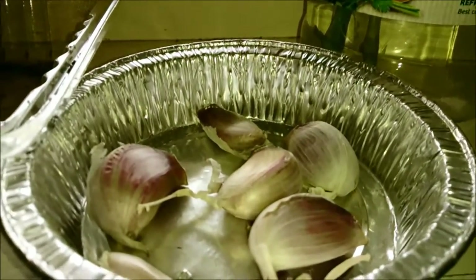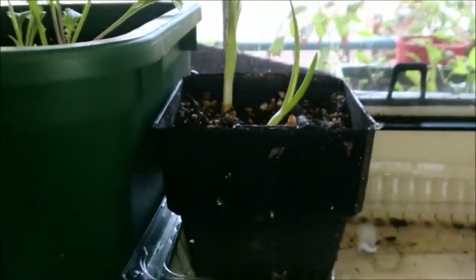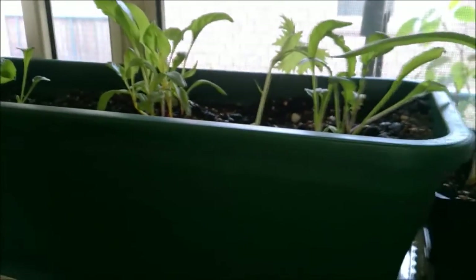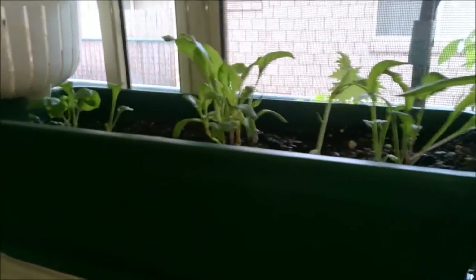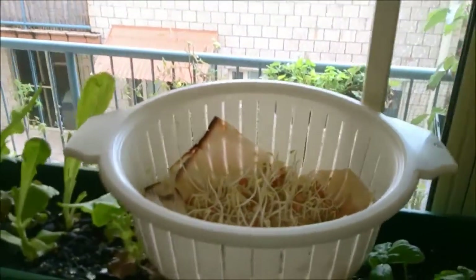I've got garlic collecting there, ready to re-sprout. Once it sprouts they go into containers — we use the top shoots — and thank you Mycilla from Learn to Grow for that tip. Then we've got different leafy greens: some lettuces, different spinaches, and things going in there. At the top there are sprouts that are greening up now.